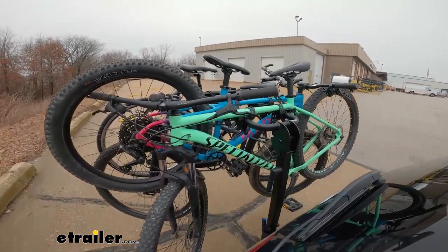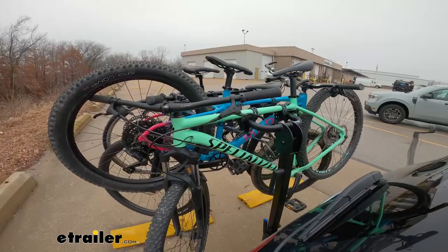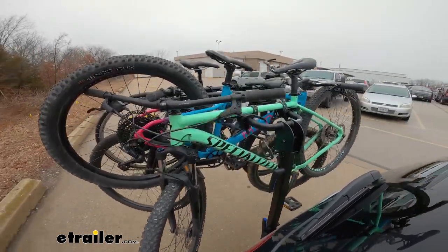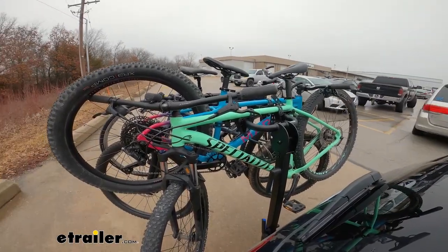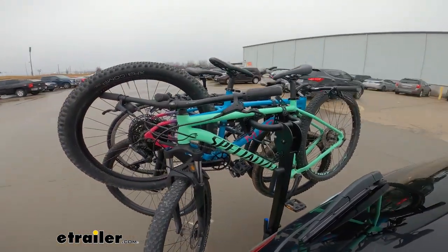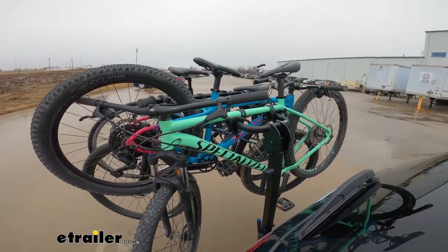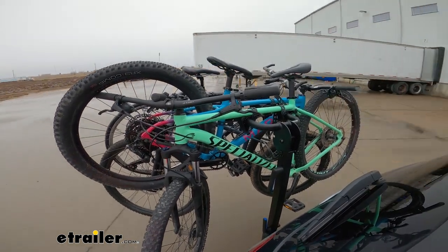Now we have our standard speed bumps and this is that up and down movement — you can see those arms go up and down. Part of that is also because of the weight of the bikes lifting up and down too. We also have the slalom, where we make those quick sharp turns — maybe if you had to make a quick U-turn. I like how all the bikes are held together here; I don't see too much movement of the rack.